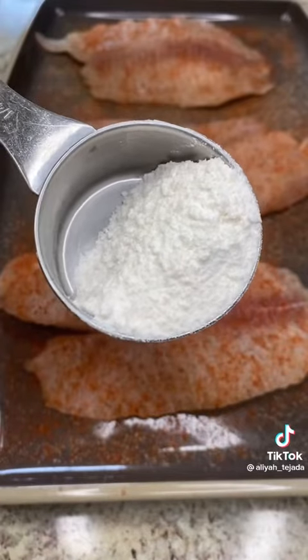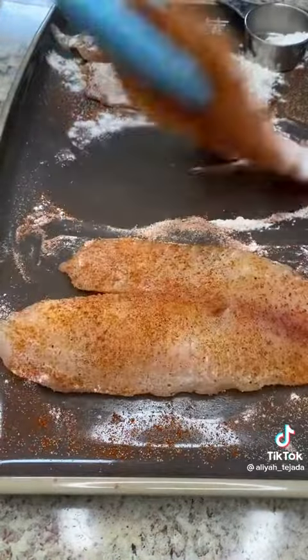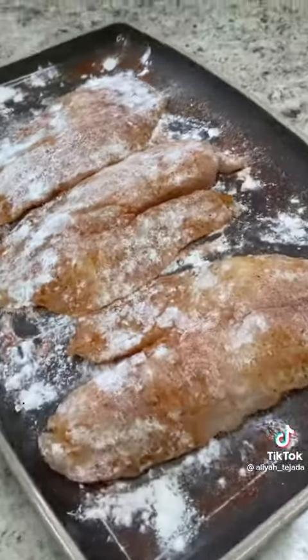Then take some all-purpose flour and pat it onto both sides of your fillets. Shake off any excess.